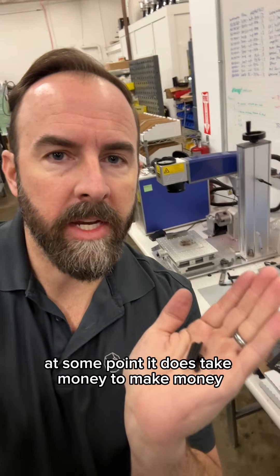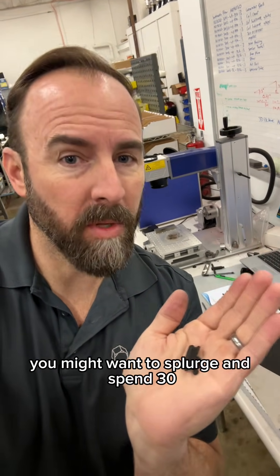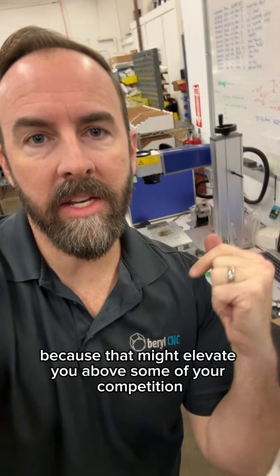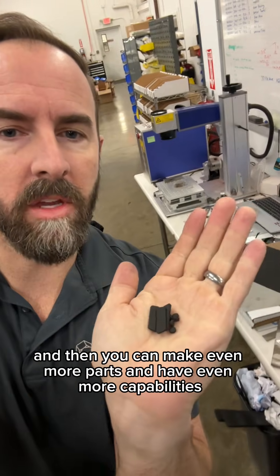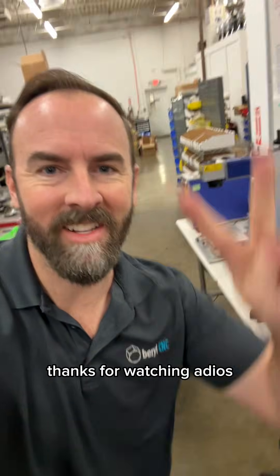At some point, it does take money to make money. Once you have your 3D printers and your little benchtop CNC machine, you might want to splurge and spend $3,500 on a 30-watt laser cutter, because that might elevate you above some of your competition, and then you can make even more parts and have even more capabilities. I just lost the part — oh well, I'll just laser another one. Thanks for watching. Adios.